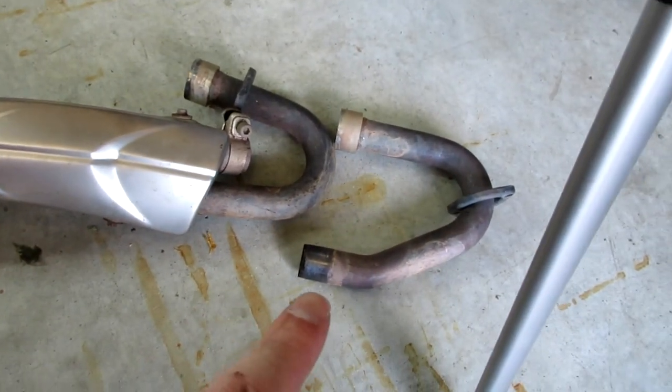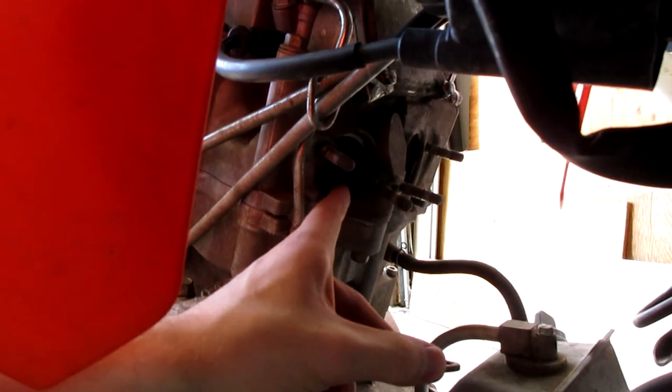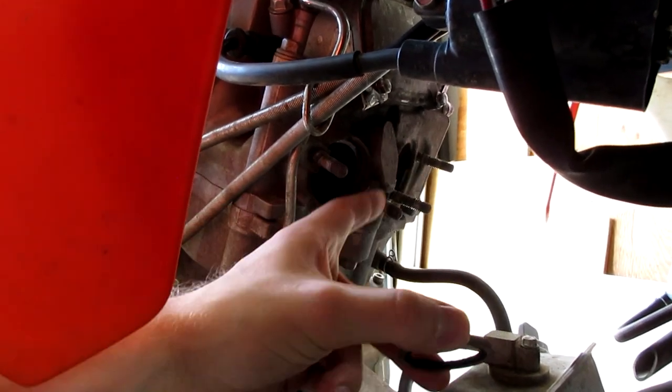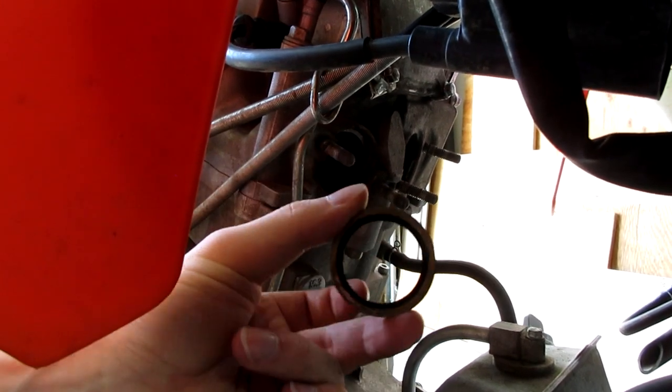The stock exhaust is removed — it went pretty smoothly. I had to remove the left header from the main header, so just make a note of that. Also, there are two gaskets, one in each port — make sure you don't damage them. Clean them up and put them back; don't lose them, they're important.